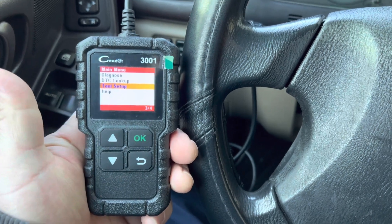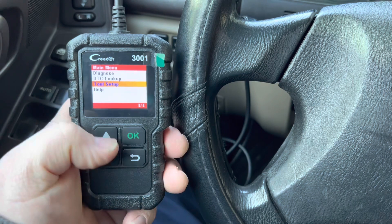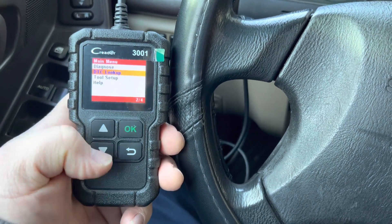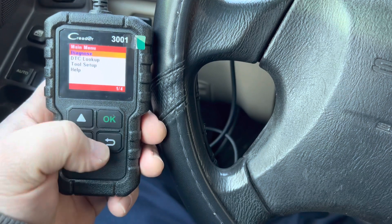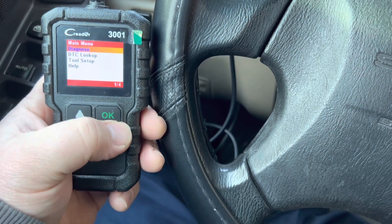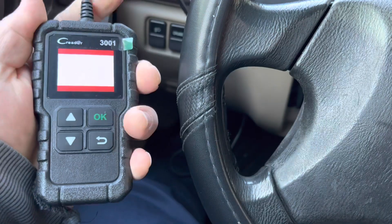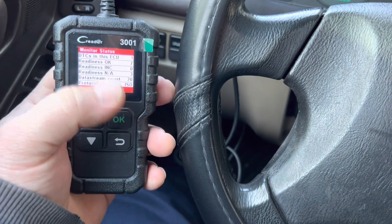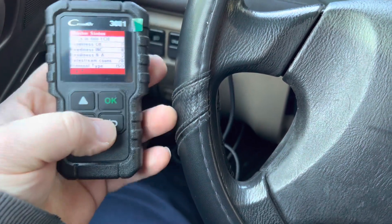The build quality is very good. It's pretty simple, small, and fits in one hand. It has the navigation buttons: up, down, back, and OK. Now we're going to go to the Diagnose section. I had to fast-forward the video because you have to wait while it connects to the computer.